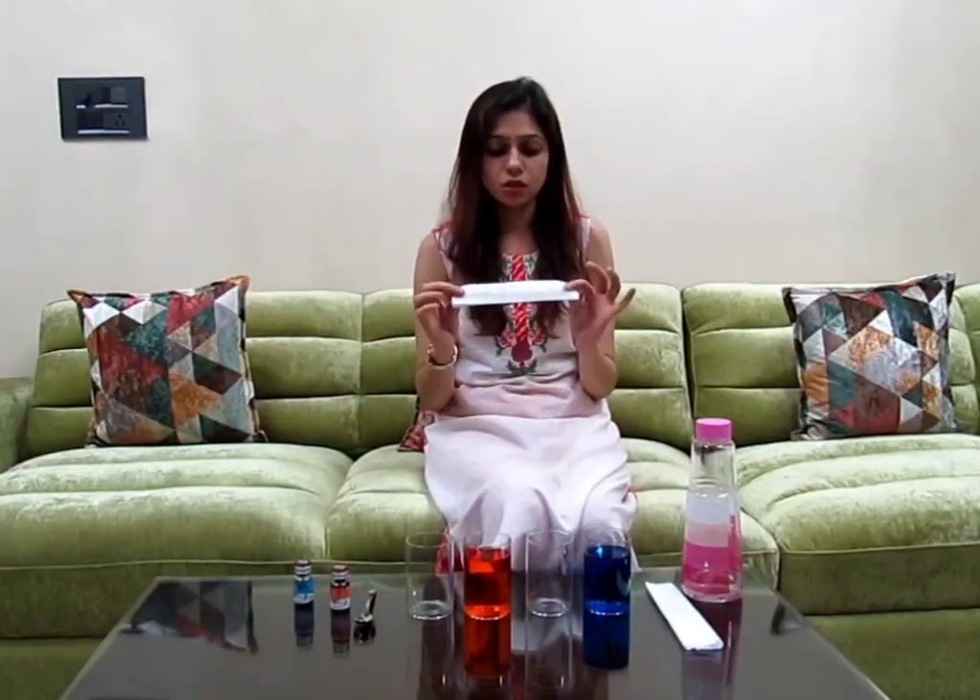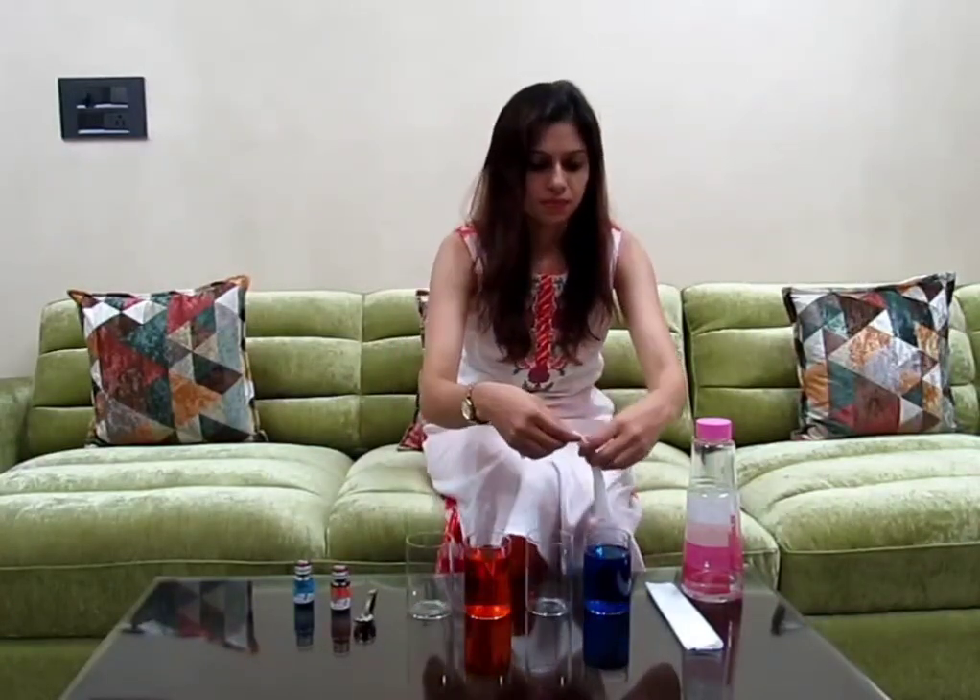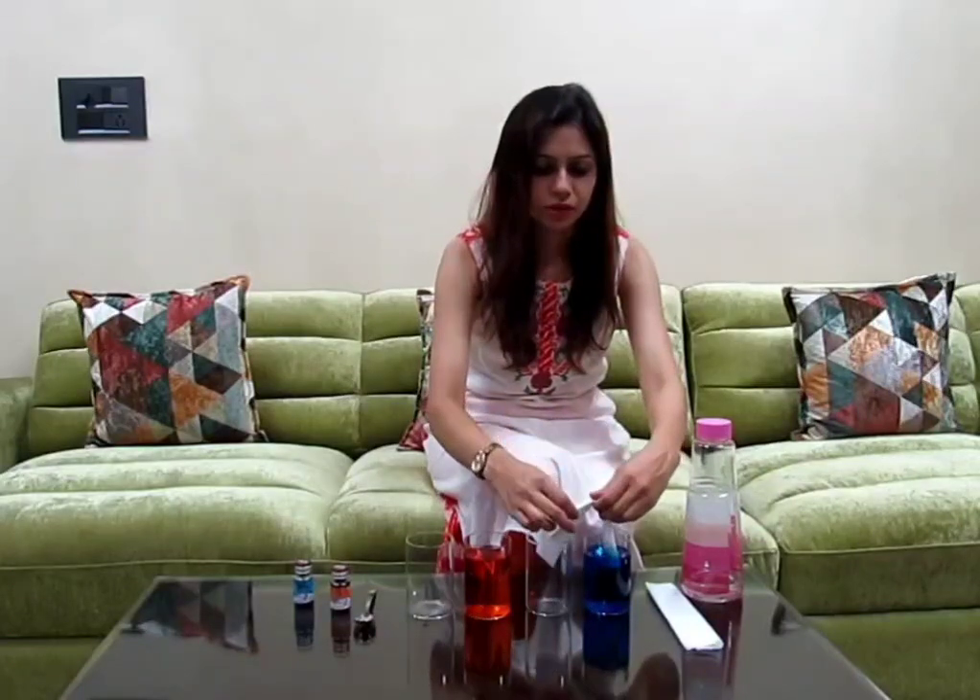Now take the paper towel strip, which is two inches broad, and put one end in the glass filled with water and the other end in the glass which is empty. Let's keep it carefully.